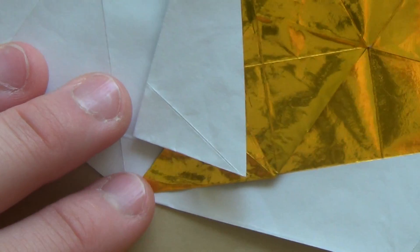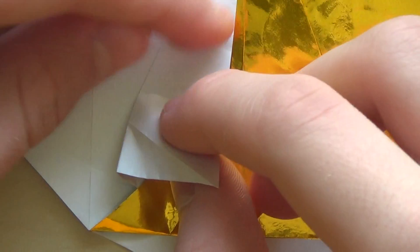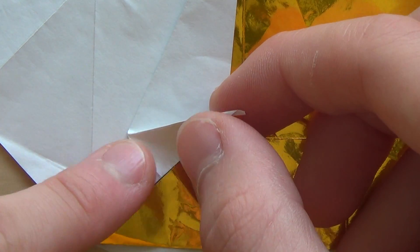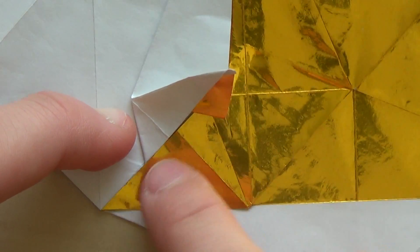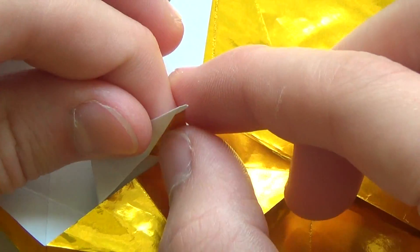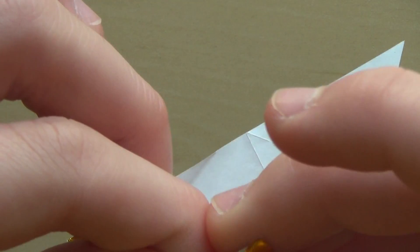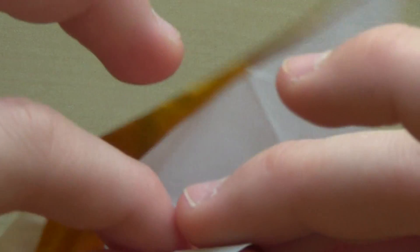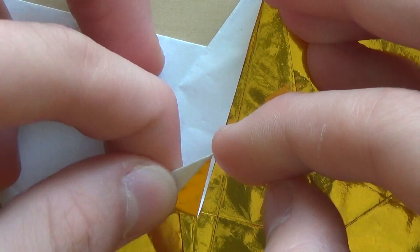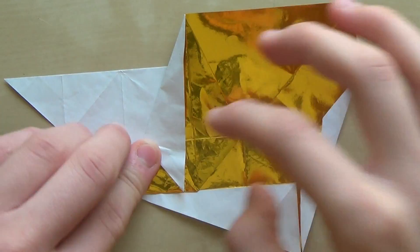Now you're going to do an inside reverse fold here along this line. Make the mountain fold along that crease, and now fold the edge to this edge, then flatten. Make sure you don't do something like this — that's sloppy, let me just repeat that fold again. I did the reverse fold here — this is much better — and now flatten.